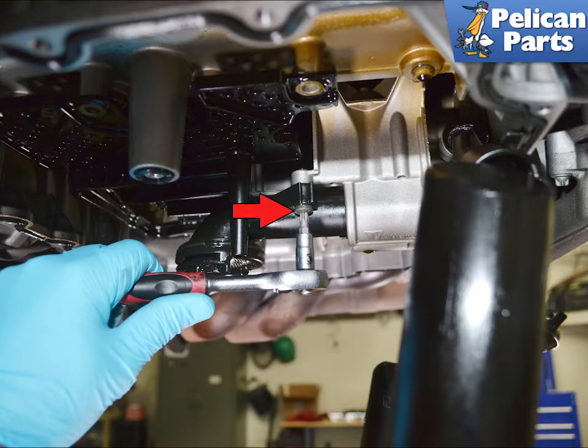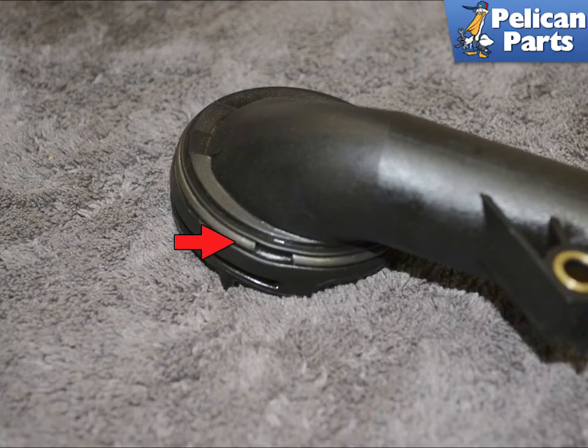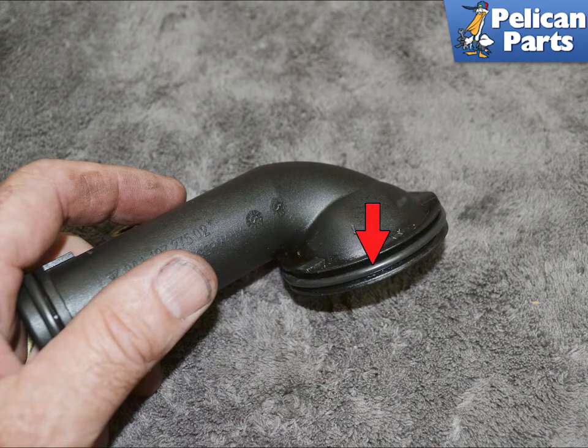Use a T30 Torx and remove the single screw holding the pickup tube in place, indicated by the red arrow. Slide the tube out from the oil pump and inspect the seal or o-ring and replace as needed. Take the pickup tube to your bench and remove the factory circlip and the rubber pickup. Install the o-ring provided in the kit into the groove where the factory circlip was, then grease it with Porsche synthetic grease or equivalent.